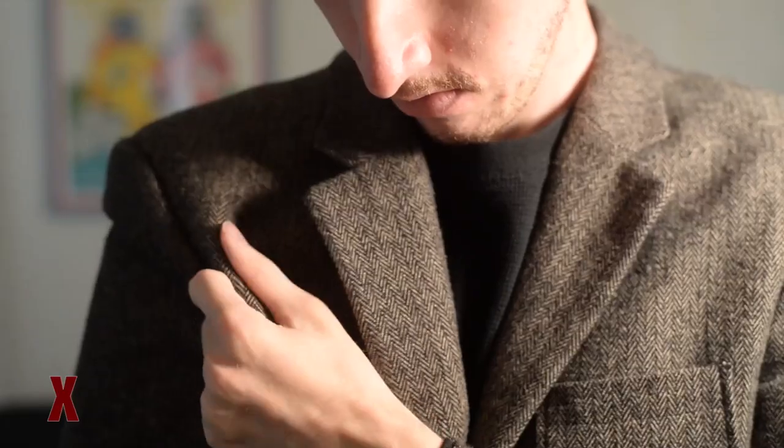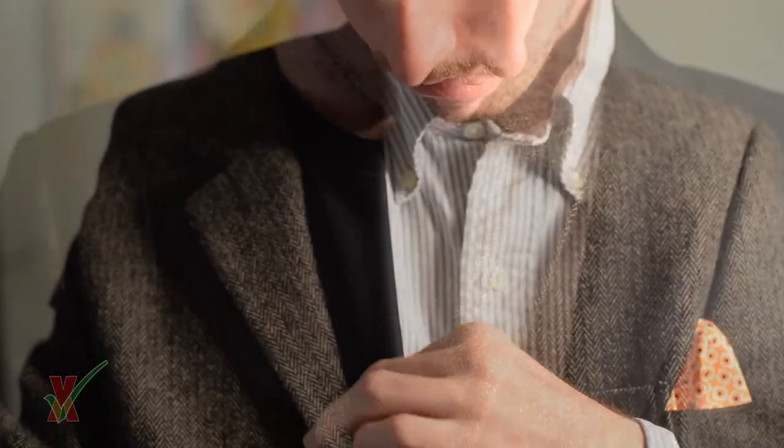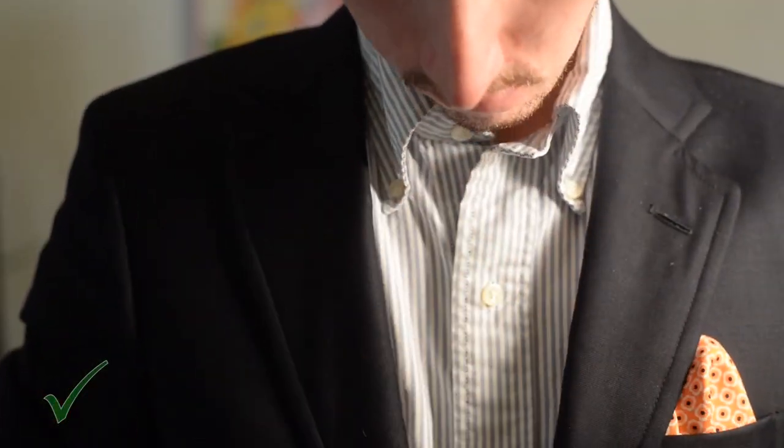So let's start off with the chest. It's the only thing that cannot be altered once the garment's made — it's gone. What you need is something that's neither too big, where there's bunching under the armpits, nor too tight, where it's constricting. Basically, you want it to lay flat as you see here.